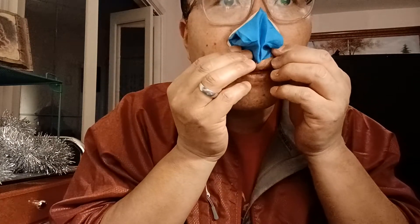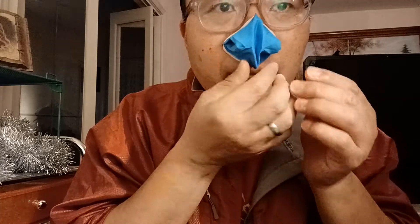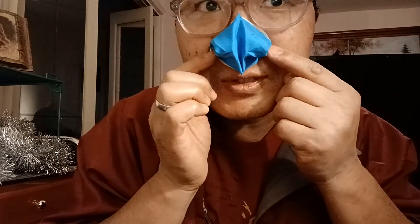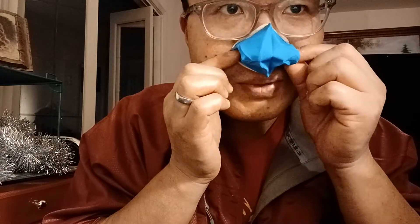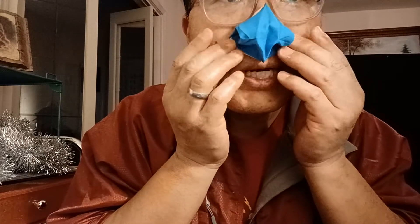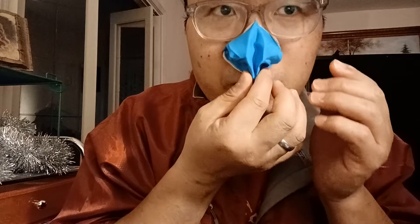Then pinch on the bottom. Pay attention especially to both sides of the nose, as those are the places where air can easily leak. Pinch on both sides. The tape is a pressure-sensitive tape, so when you apply good pressure it will hold on very well. You want to keep your face clean and dry so it sticks easily.